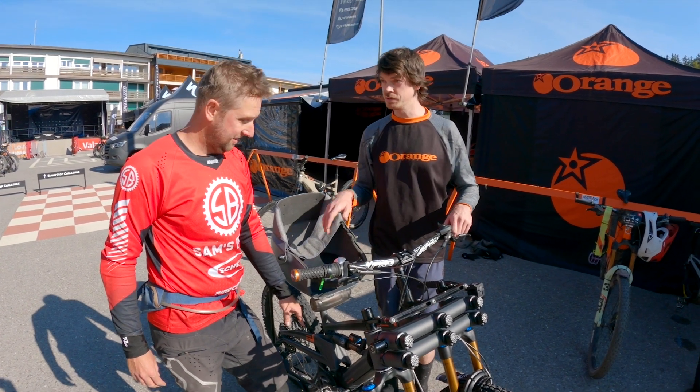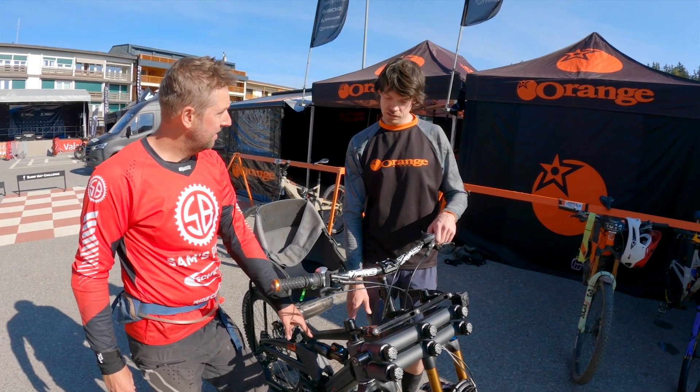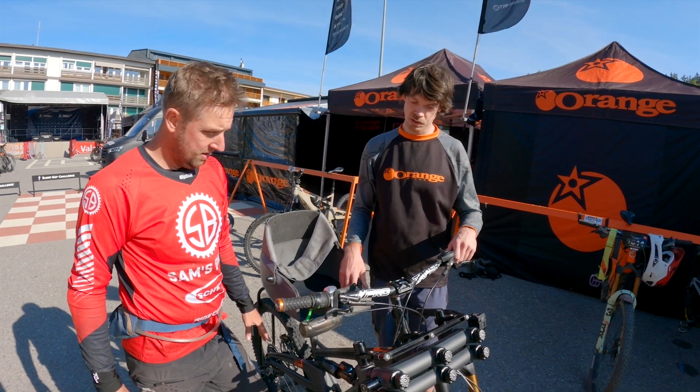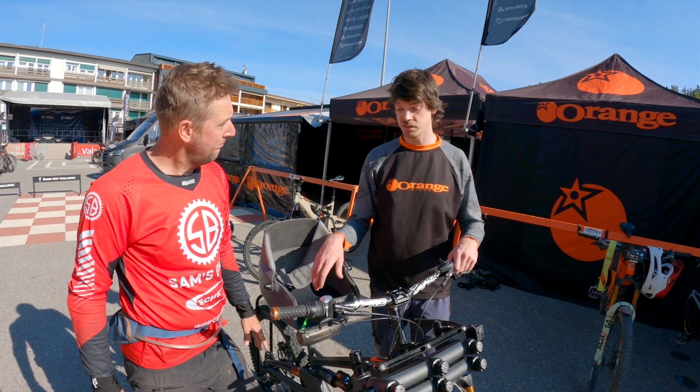And the different motor? And the different motor. And a different battery — this is a custom battery because these motors run at 48 volts as opposed to the 36 volts of the Shimano system. So we custom made this — we actually 3D printed it and built the battery ourselves.